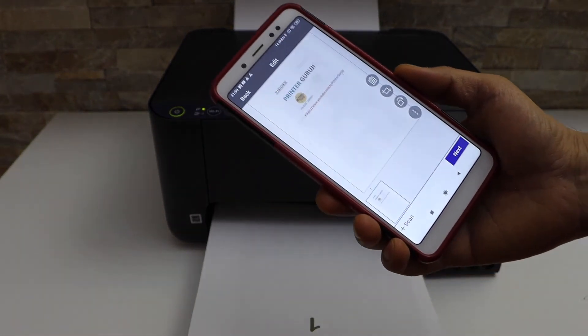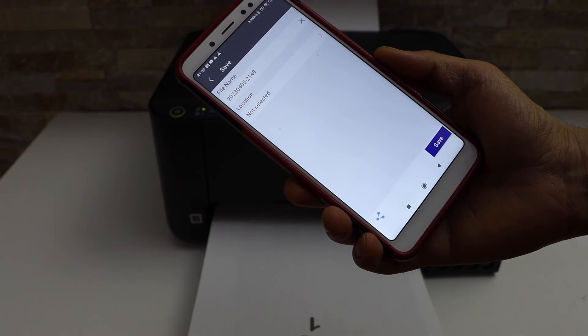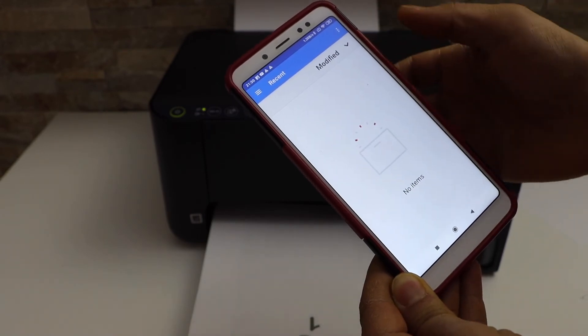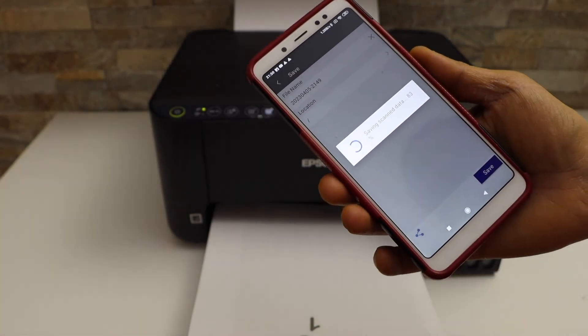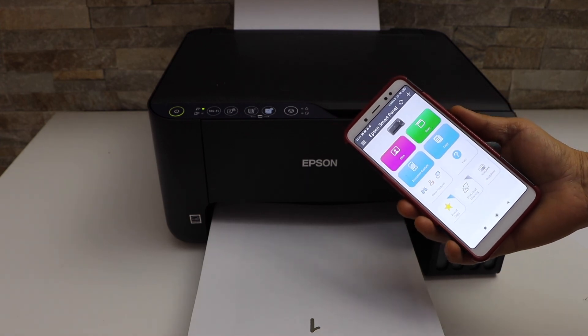If you want you can add more scans, and once you finish click on the Next button. It will display the name of the file and also the location. You can select the location you want to save it, select it, and click on the save button. This way we can do the wireless printing and scanning using this printer. Thanks for watching.